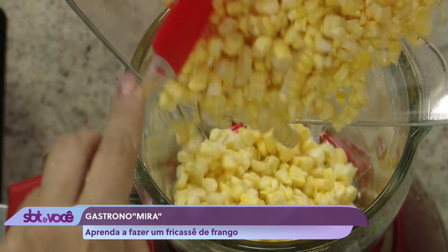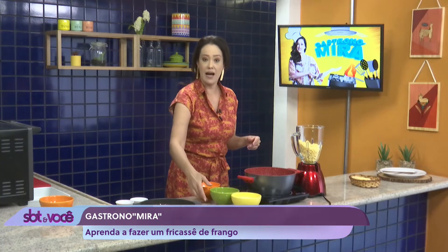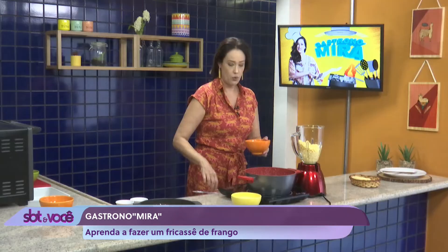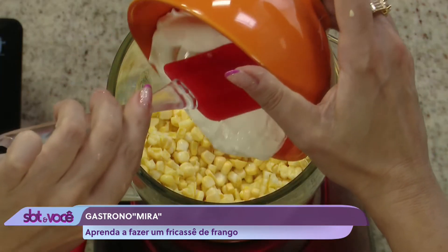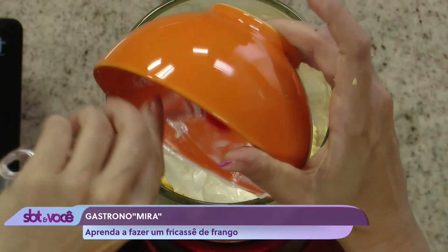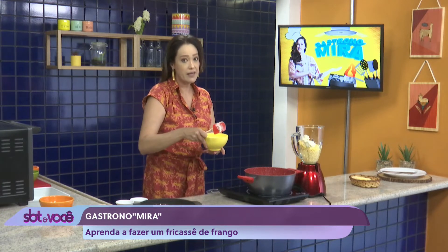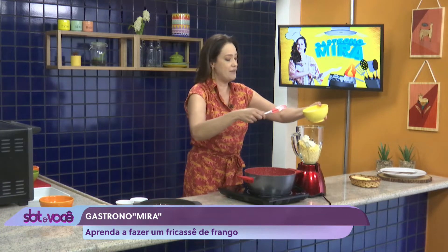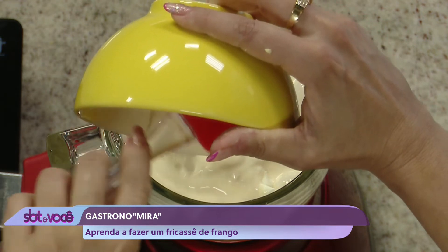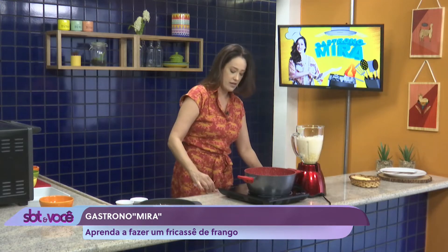Fica bom esse negócio, hein? Porque frango com milho fica bom de todo jeito, né? Aí nós vamos colocar a água, pra dar aquela mexida boa, o requeijão e o creme de leite. Por que o creme de leite tem que tá com soro? Porque ele tem que dar um pouquinho mais de leveza aqui, tem que ter um pouquinho mais de água aqui pra ele conseguir. E vamos subir o som, porque agora eu vou fazer barulho — vamos bater no liquidificador.